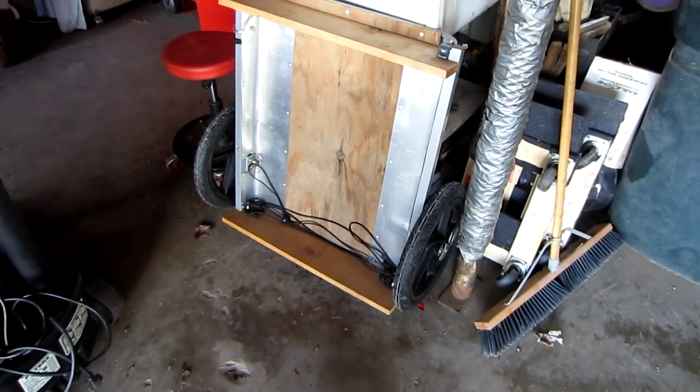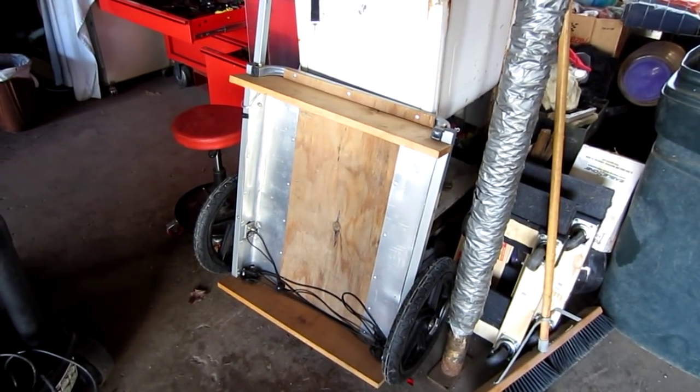Hey YouTube, thanks for checking out my channel. Today I want to show you something I've been working on with the moped. This thing here is an old bike trailer and I made it a cargo hauler.